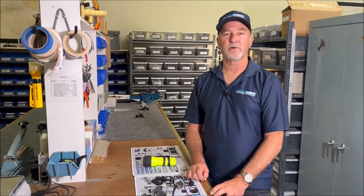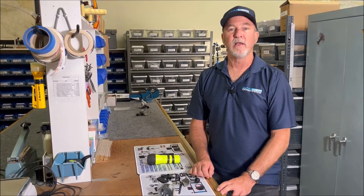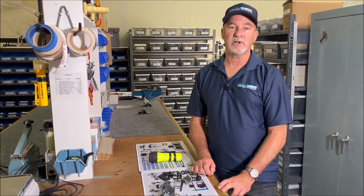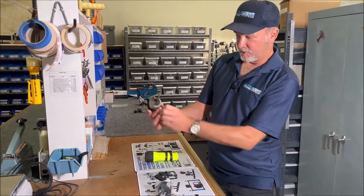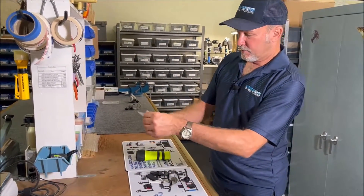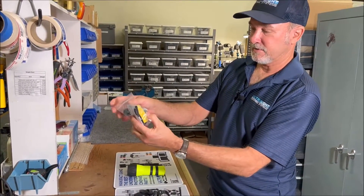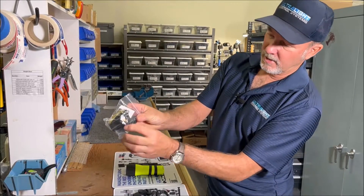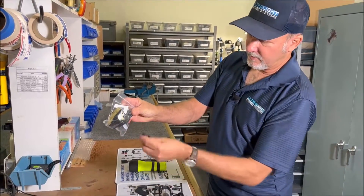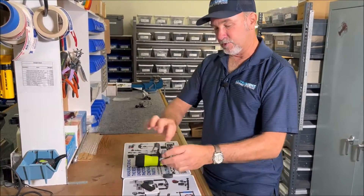Good afternoon, Ken here with Ultralight. Today I'm going to do an instructional video on our AC-TOSH light saddle mount. Normally when you get this, it will have the instructions, two foam strips, the velcro, and two rubber bands.